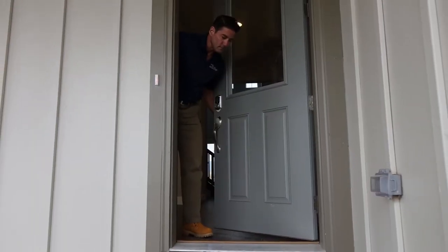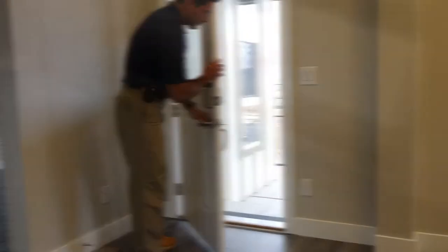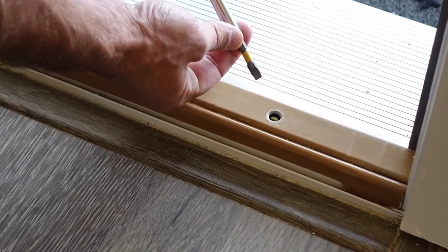Swing the front door closed to make sure you haven't over-adjusted the threshold. This may require a little fine tuning for the desired result.